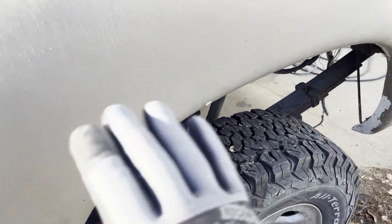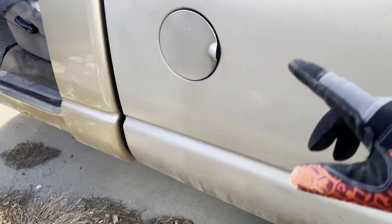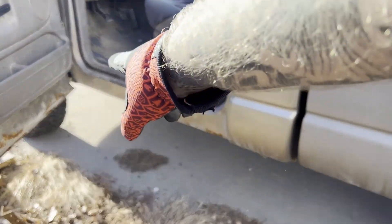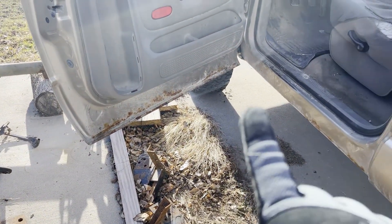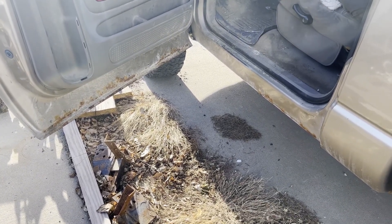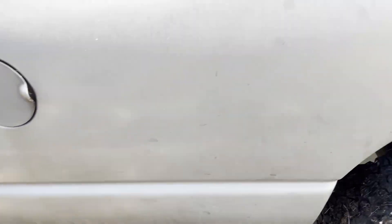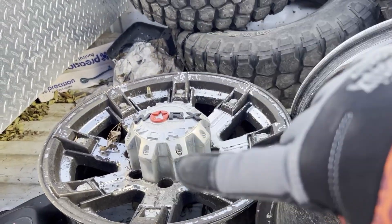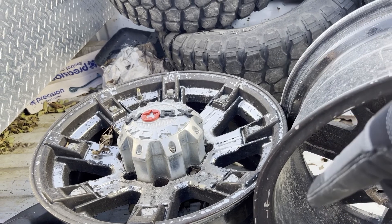The bed has no rust at all — I'm assuming they got it off another truck because it's two different colors. There's some rust on the side of the cab, but it's not horrible and is easily fixable. We're in Iowa, so they use salt on the roads during winter, meaning a rust-free bed on one of these is pretty nice. I also got some wheels from a buddy of mine that I need to clean up and repaint or powder coat.